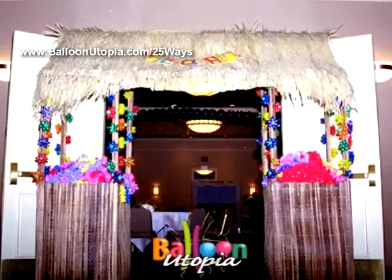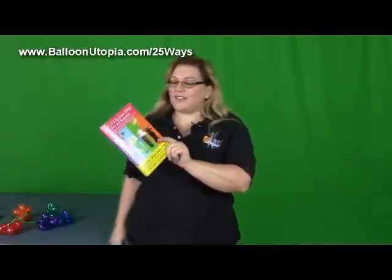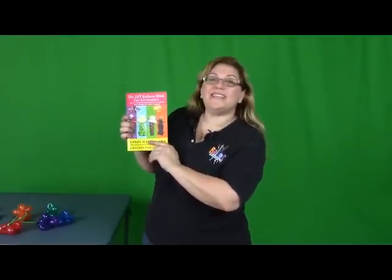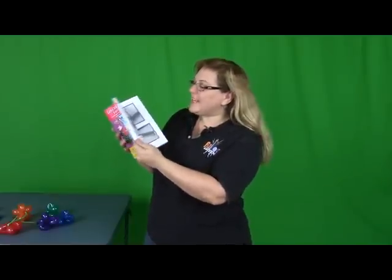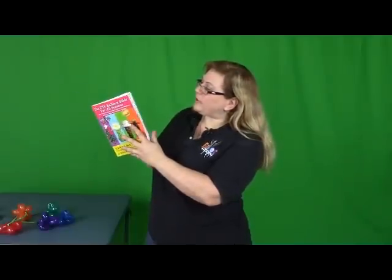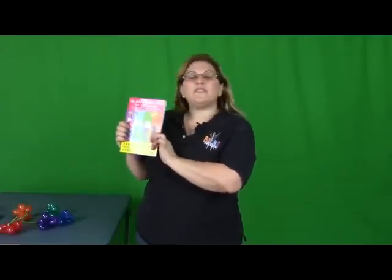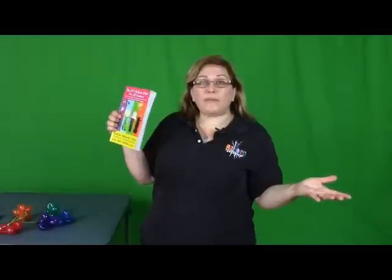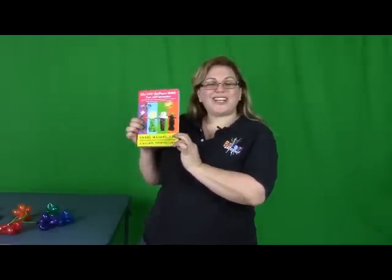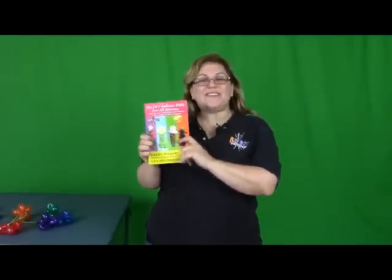Now I have to give the commercial. By now, a lot of you who follow me already know about our number one best-selling book that just recently came out: The DIY Balloon Bible for All Seasons — How to Wow Your Friends and Impress Your Relatives with Amazing Easy Balloon Decorations. Inside this book is more than 25 designs, 12 of which are seasonal and exclusive to this book only, a lot of other information about balloons, and even a photo balloon glossary. This book is available on Amazon, Barnes & Noble, or pretty much anywhere online that books are sold. I wrote this along with my friend Raquel Porter from Balloon Splendor in Seattle, Washington — Seattle's best balloon company. It's been really well-received, and I'd love you guys to get a copy too.